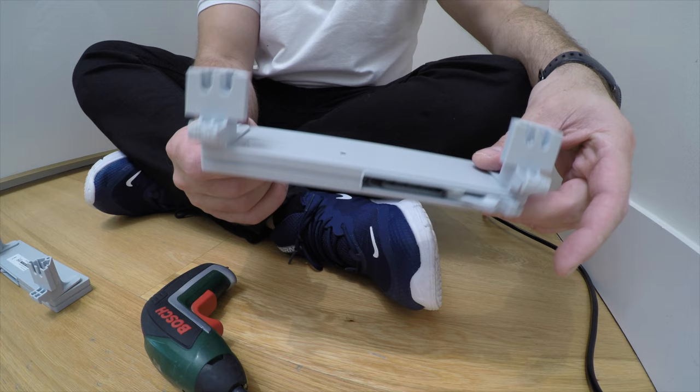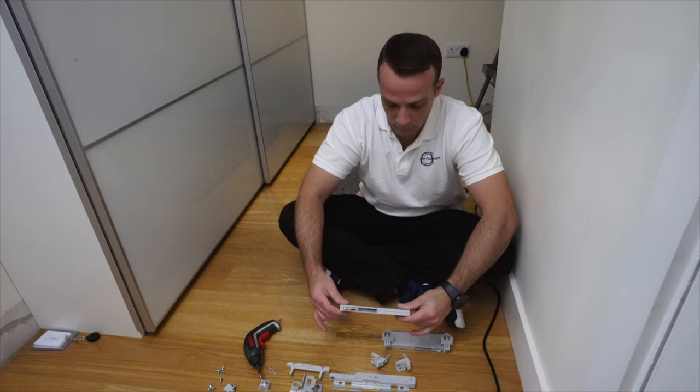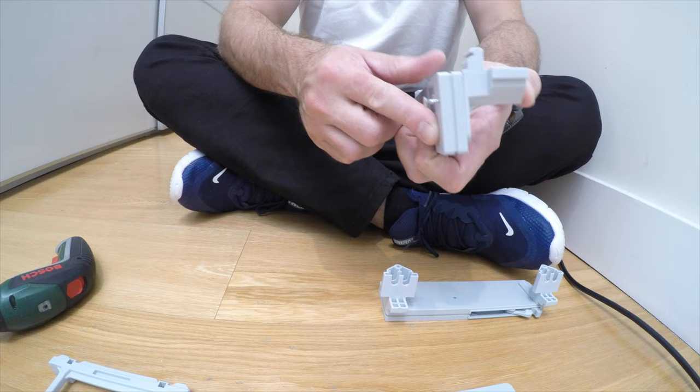You can see the push is on the right side in this case, so we're going to do exactly the same for the other one, but the push will be on the left side. Same screw from under, top smaller part, and the hook goes in from the top. Place the top in and secure it with a screw. Now you can see the push is on the left and on the right.